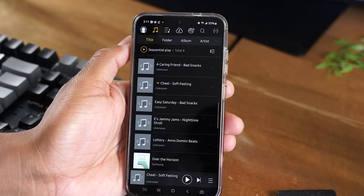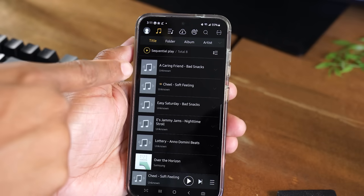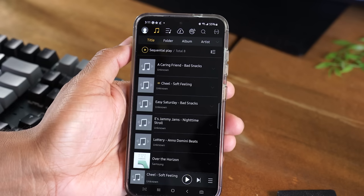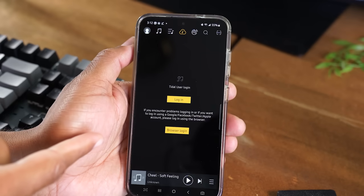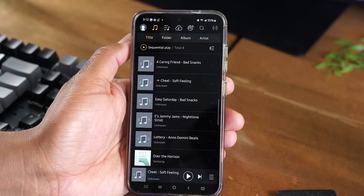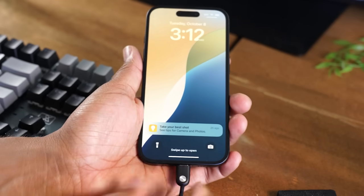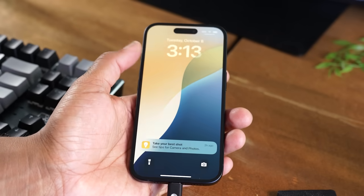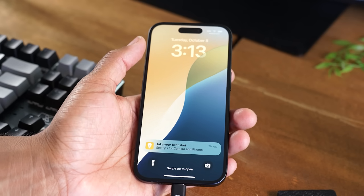Aside from that, you can also use the Hiby app as a music player. I have a few songs loaded on my phone so I can use the app as my player. You can also sign into your Tidal account as well — just a couple of other cool things you can do with the Hiby app. As a reminder, these earbuds don't just work with Android phones — they also work with iPhones, iPads, Android tablets, and any computer with a Type-C port.